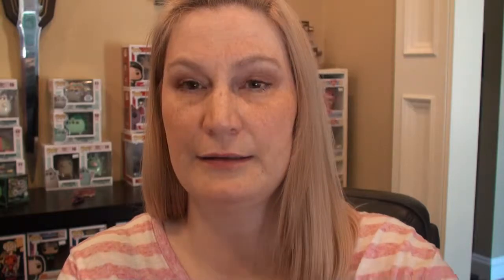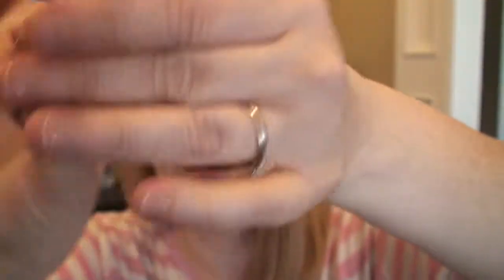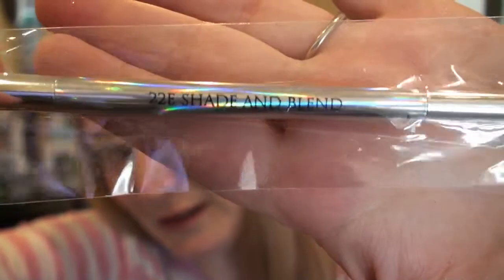And this is a makeup brush — this is the Farrah 22E Shade and Blend brush. It has this side and that side. I'm getting to really light brushes, so I'm happy with this. I do need to get a brush cleaner, because I'm not doing my brushes any favors by washing them the way I do. Here's the card that comes in here and I'll look at that after.